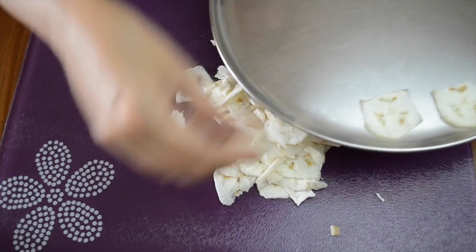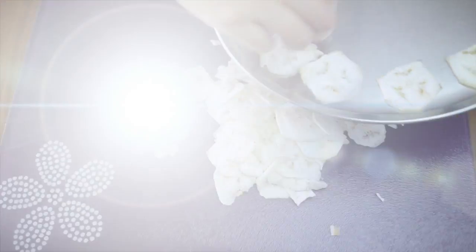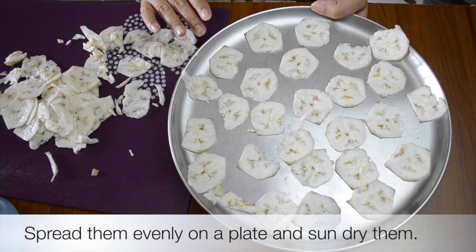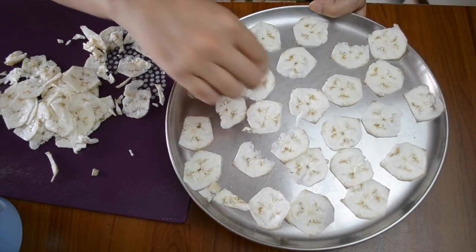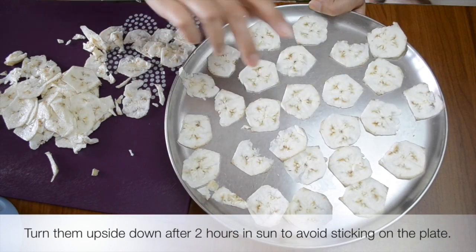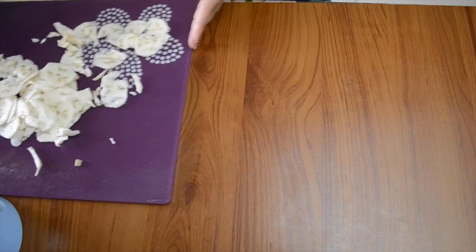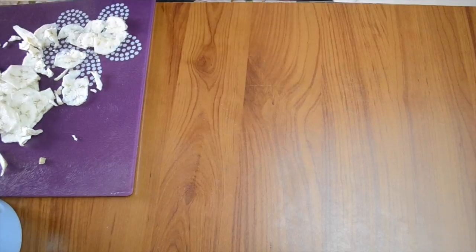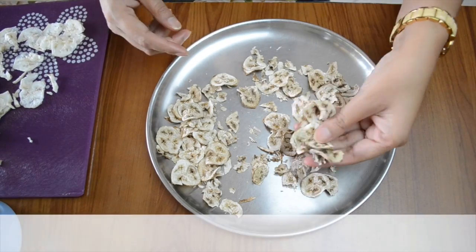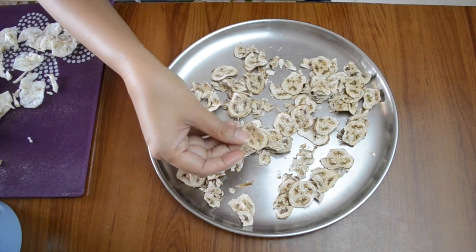Take a steel plate and place the slices evenly in a single layer — do not crowd them together. Then we have to leave them in the sun to dry. After about two hours, just flip them over and turn them upside down; it will make sure that they do not get stuck to the plate. Leave the banana slices to dry in the sun for two days.